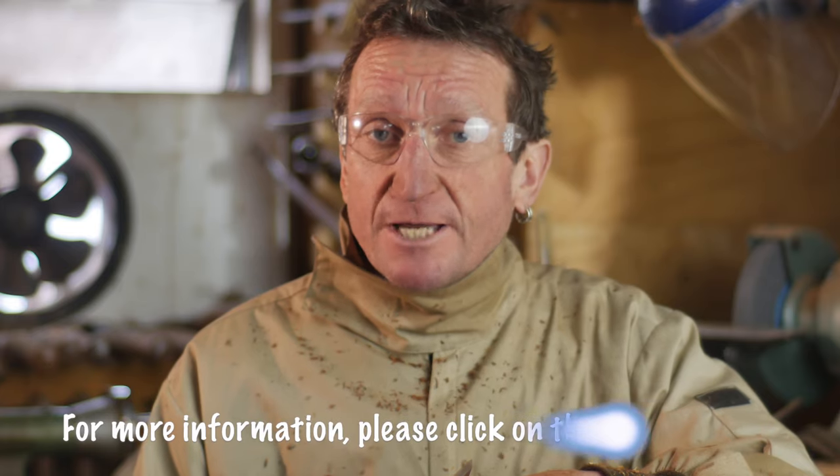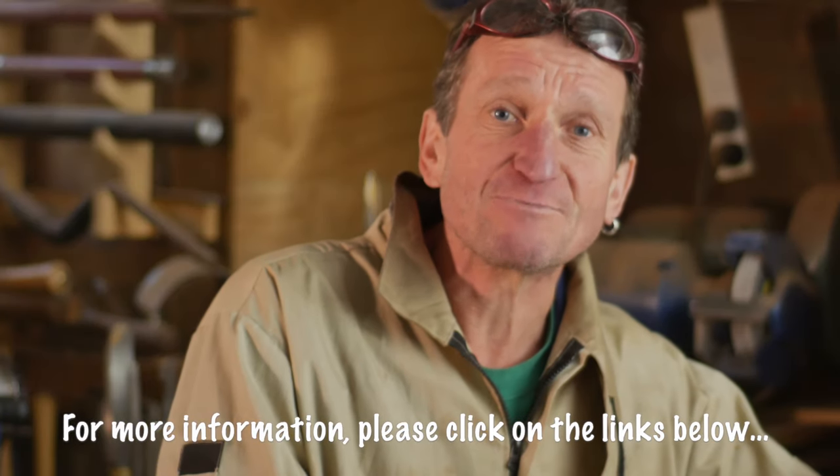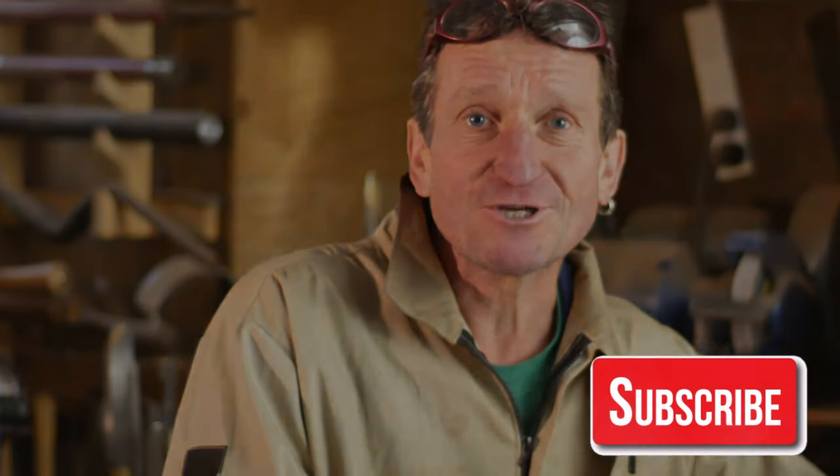As for bowl work or faceplate work, that's another matter. If you want more information, click on the links below and don't forget to subscribe. Thanks for watching.